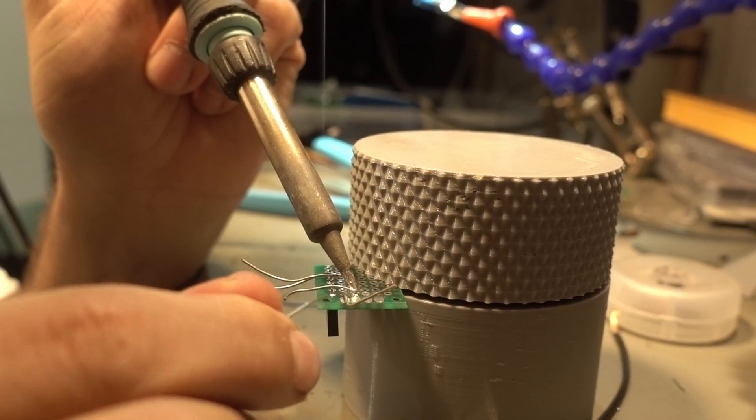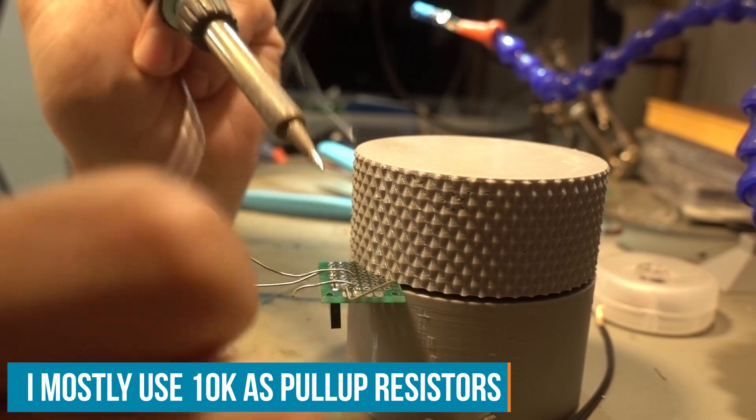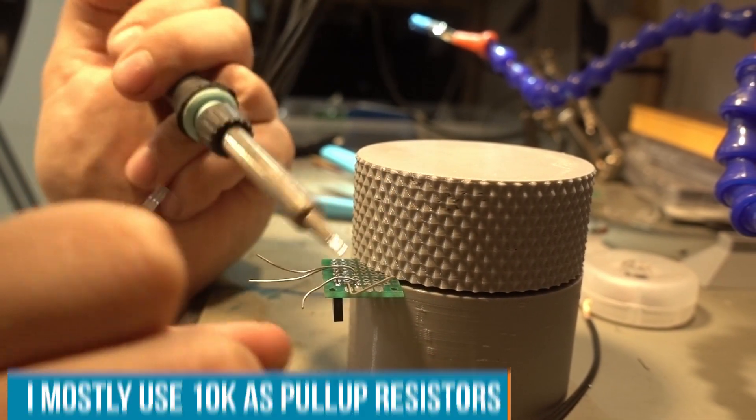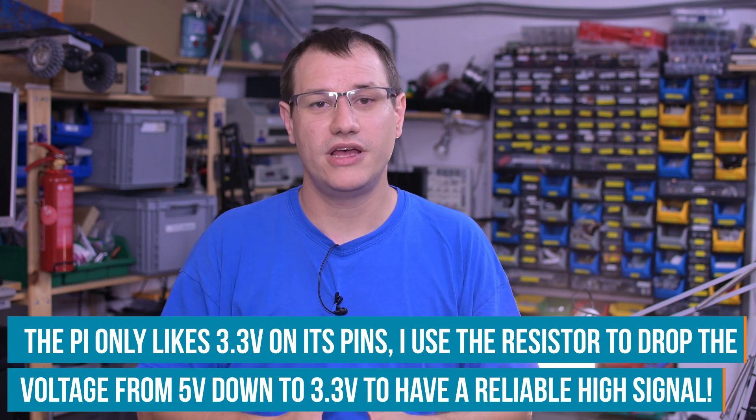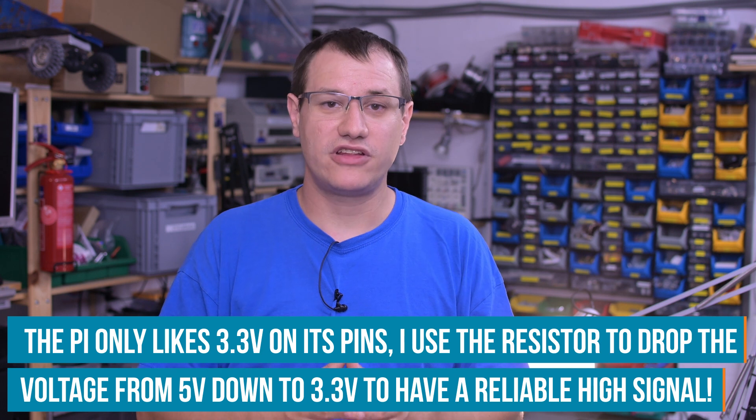I've soldered the GPIO lines to a little PCB and added pull-up resistors so the lines have a defined state — high when nothing is pushed, pulled low when a button is pressed. Always remember: if you have physical pull-ups, you need to account for that in code. I'm using Python code for the shutdown script — a script we've used countless times on the show. Basically, you wait for an edge-detect interrupt on one of the GPIO lines, and when that happens you execute a piece of code that tunnels an OS command to Raspberry Pi OS.